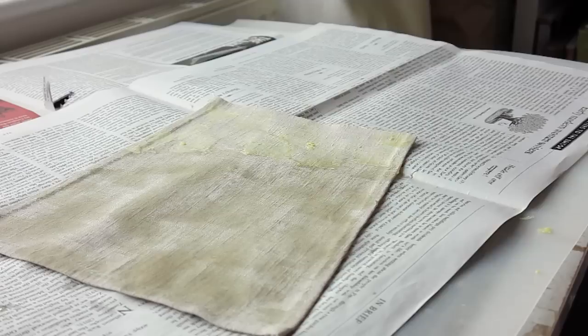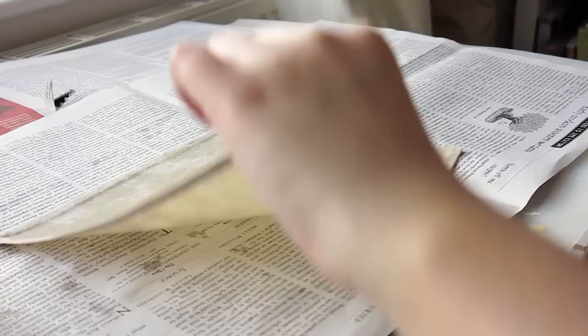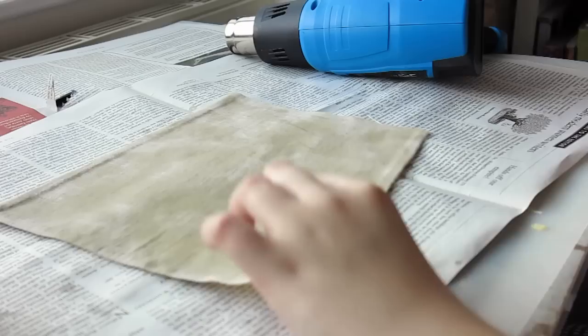I read online that someone used a heat gun to melt down the wax that was already in the fabric, allowing you to see where to add more and helping it spread a bit better. So that's exactly what I did. It did help, but I ended up applying a lot of wax to even it out, which meant the fabric was super stiff.